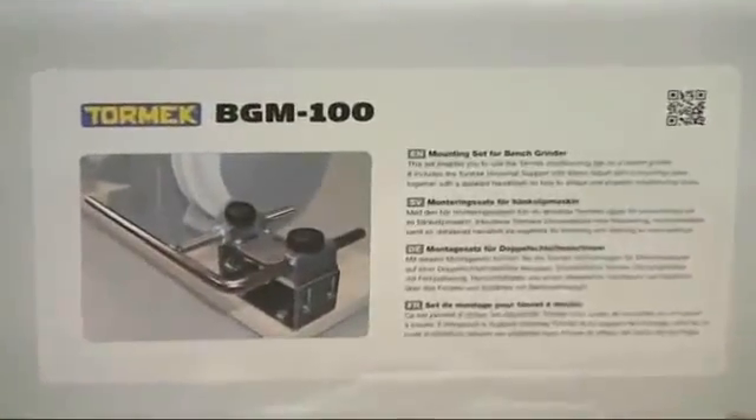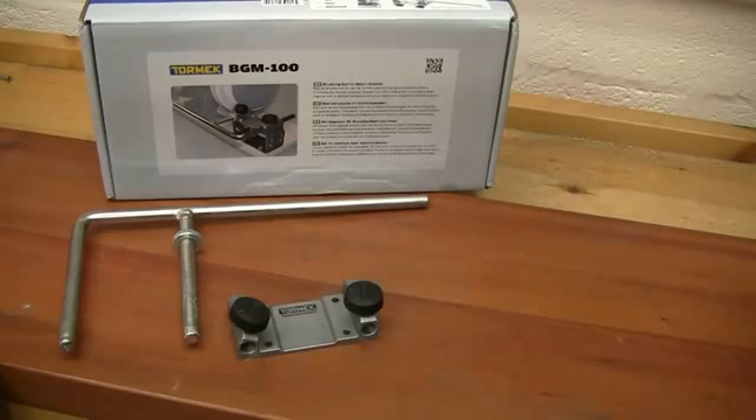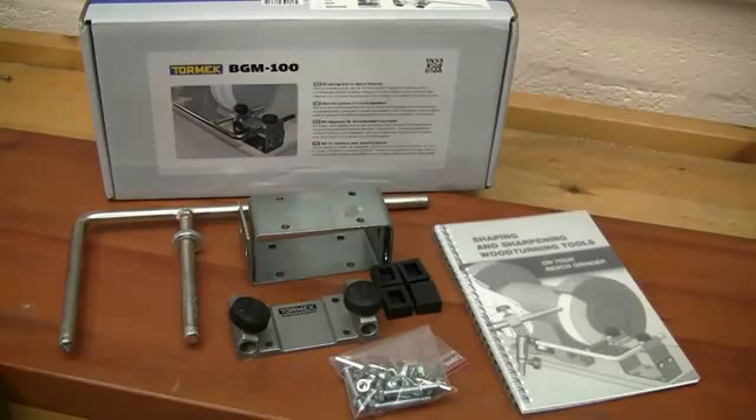The BGM-100 kit consists of the universal support bar with a micro adjuster, a support base, the height adjustable mounting block, some rubber feet, and all the necessary screws, along with an excellent handbook that gives full setup and use instructions.